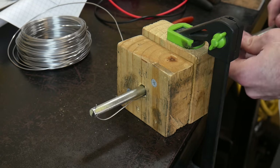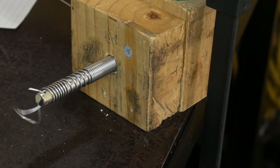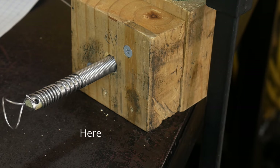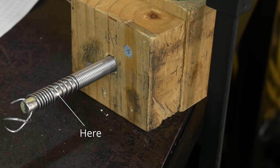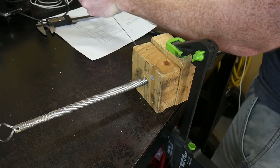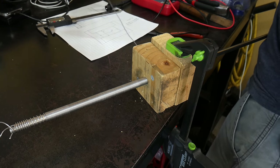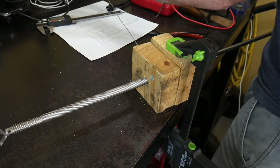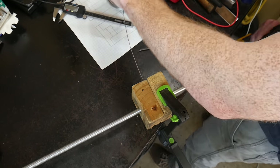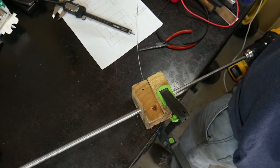We then attach a drill to the other side of the bar so that we can turn the bar and coil the wire. It is worth noting that you should pull away from the jig with the drill slightly in order to get a nice tight coil. You can see that I did not do this on my beginning coils and started pulling the drill toward my right side to get a tighter coil. I made sure to order enough wire so that I can make extra-long coils and cut them to the appropriate length. For this project I ordered 85 feet of this 16-gauge Kanthal A1 wire.